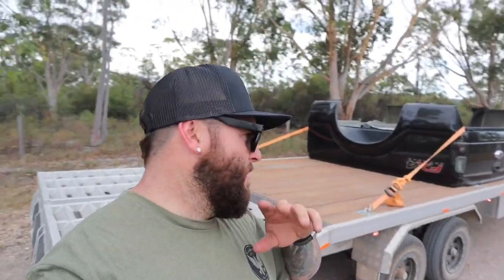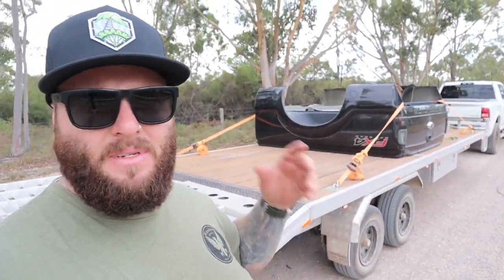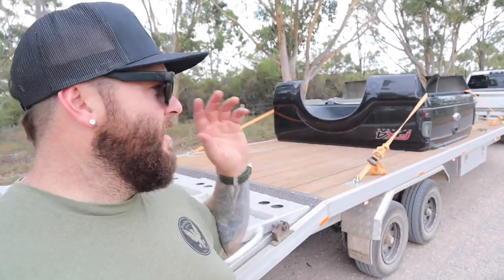The F-250 feels like it's got a little bit more punch, especially going uphill — some real pull compared to this big girl. It's not drastic but I can definitely feel the F-250 has got more power climbing hills. That said, today we didn't have that much weight — the trailer's probably 1,800 kilos, the tub's maybe a couple of hundred kilos, plus the rear bumper from the F-250. But pretty impressed with the Ram overall.